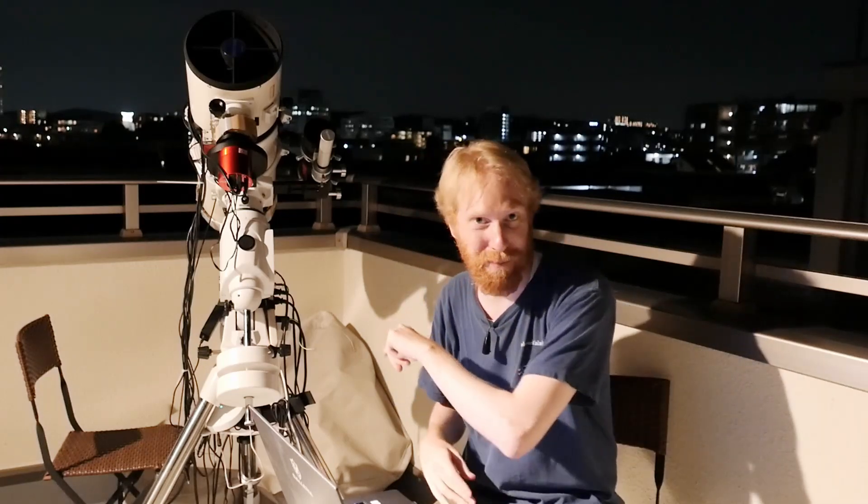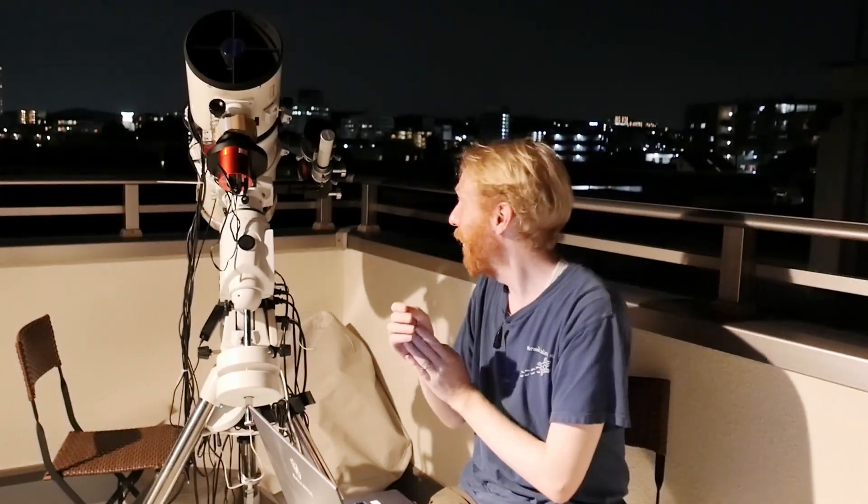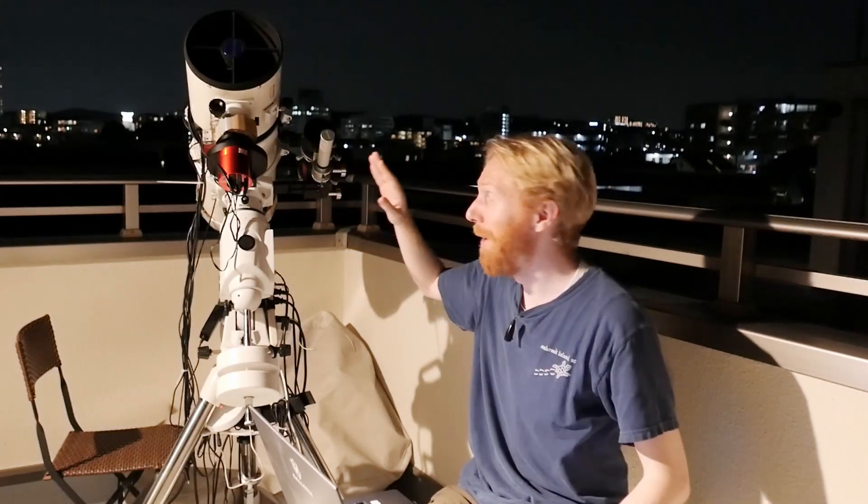Hey guys! Quiff the Lazy Geek here, and welcome back to another episode of Starting Astrophotography for Lazy People. Last time we talked about the telescope and the camera, but I didn't go into details about monochrome camera versus color camera — also known as OSC, or one-shot color camera.